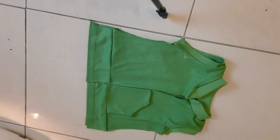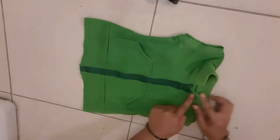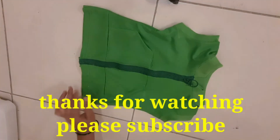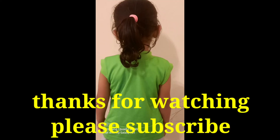Now we are going to do pocket stitches. Then we are going to do a zip pattern. I hope you enjoyed this video. Please like and share the video. Please subscribe. Thank you, thanks for watching.